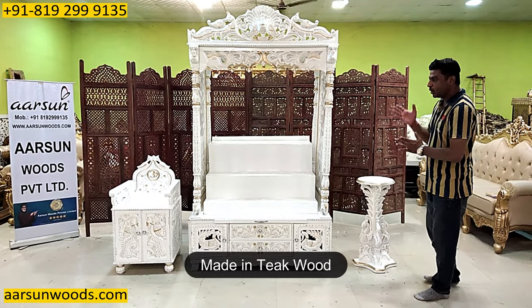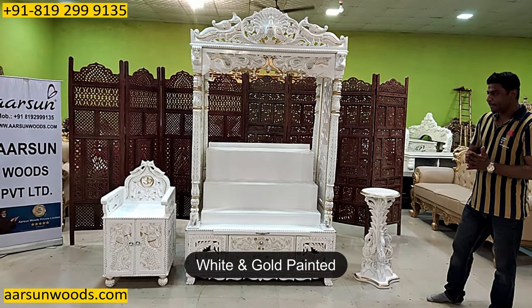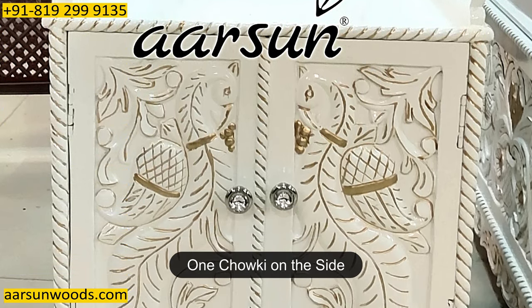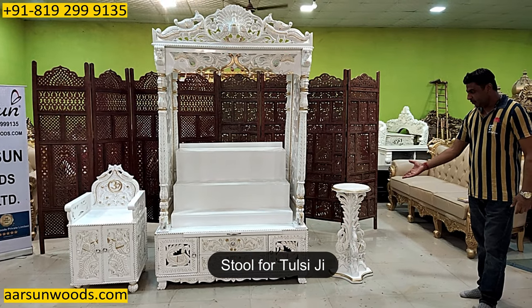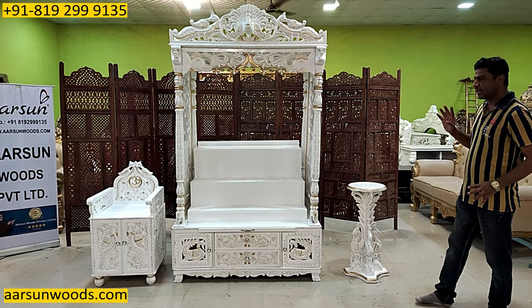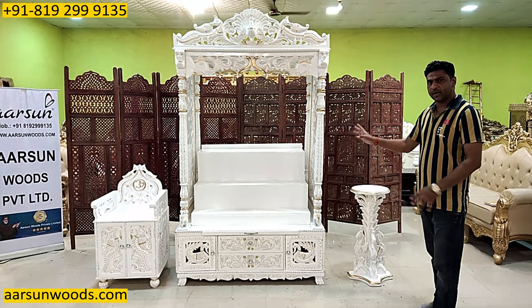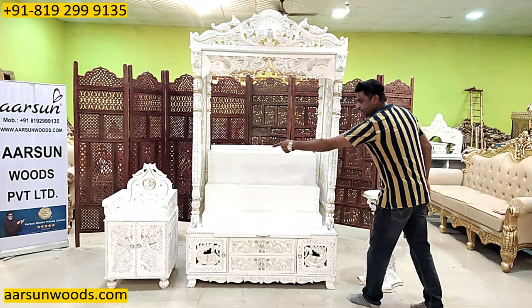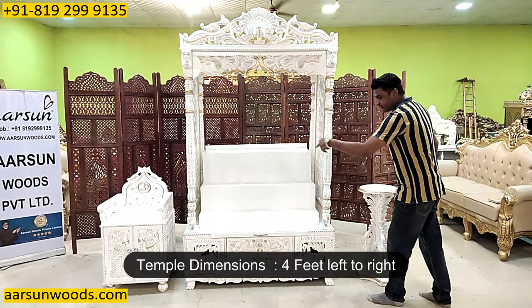This is antique wood, white and gold paint, and this has got additional chalky on the side as the client wanted, and this stool for Tulsiji. I'll go with the dimensions one by one. The dimension of the middle one — this is 4 feet out and out, left to right 4 feet.